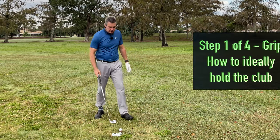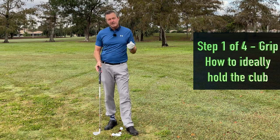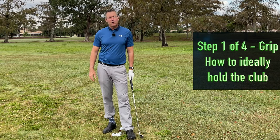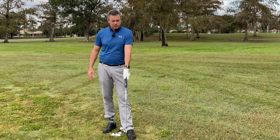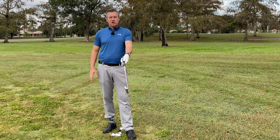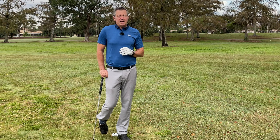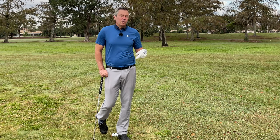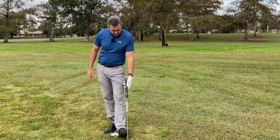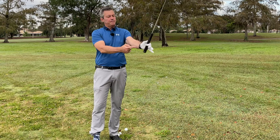Jumping right into it, I want you to think about how you're putting your hands on your golf club. What I see in my schools — I teach a lot of three-day schools around the country, mostly in South Florida this time of year — is a really poor position of the hands on the grip. For most of you, this is causing a lot of your problems and it shouldn't be so complicated.